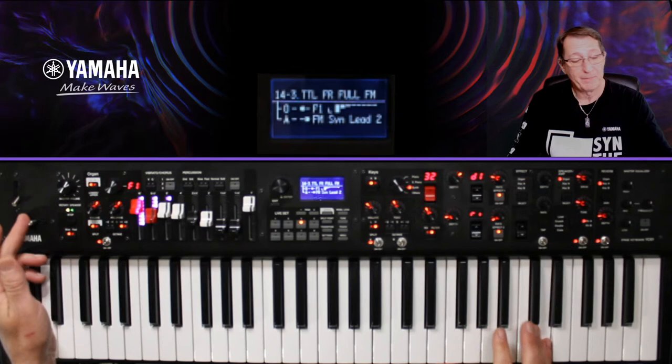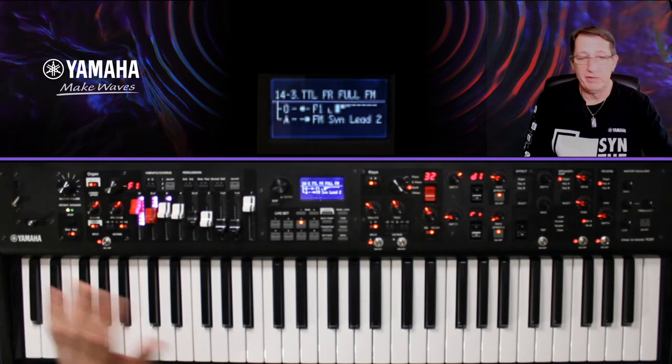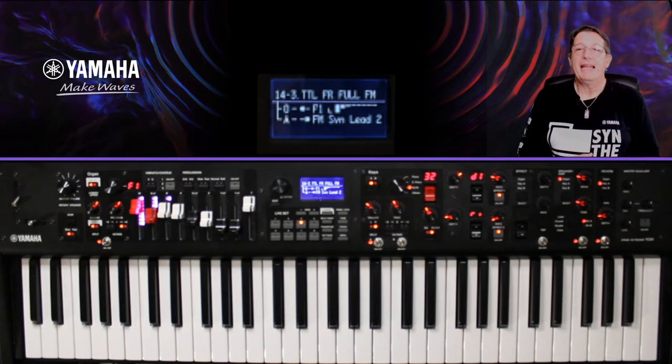Si je n'ai pas besoin du Pitch Bend, mon Pitch Bend peut aussi bouger le Rotary. On peut le contrôler avec la manette de Pitch Bend — à droite, à gauche, comme vous voulez : à chaque fois, ça change la vitesse du Rotary.